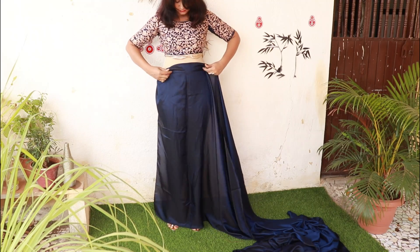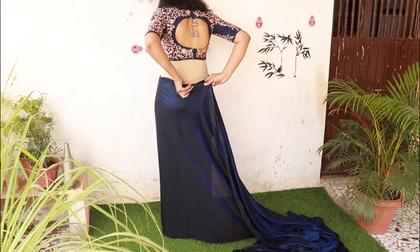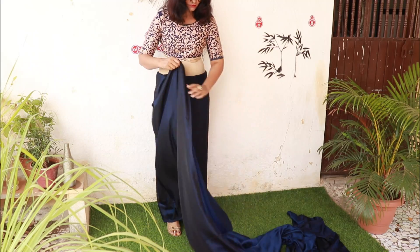First of all, we will go to the non-pallu part. We will knot and tuck it. We will tuck it with the right hand side, tucking it at the floor level. We will wrap it along the floor.